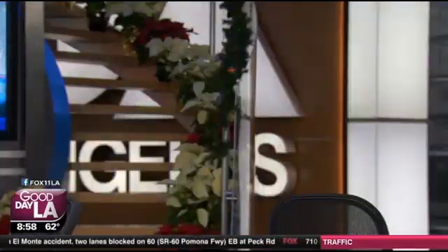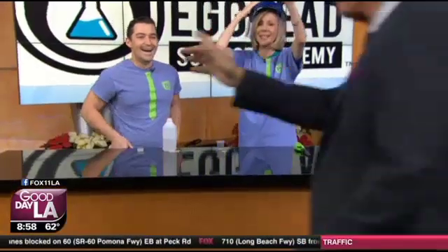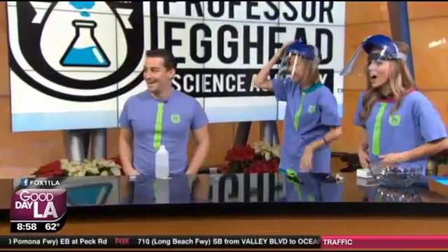All right, we got to go. Professor Egghead Science Academy — all the information is on our website. Did it hit you? He's okay. No workers comp. You have camps and workshops for kids, all types of things. All the information is on our website.